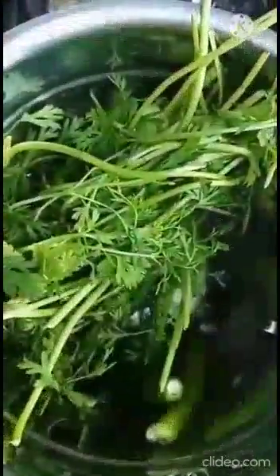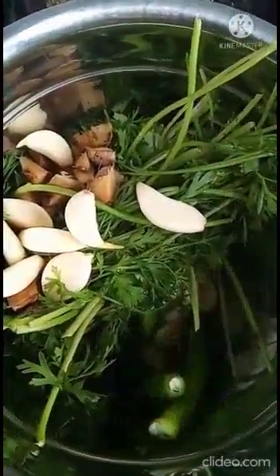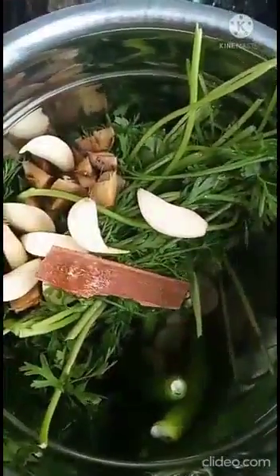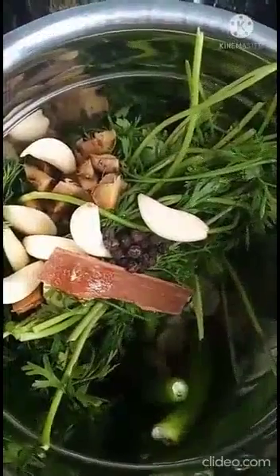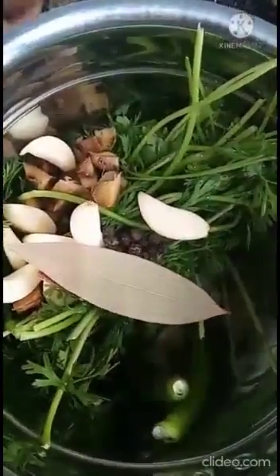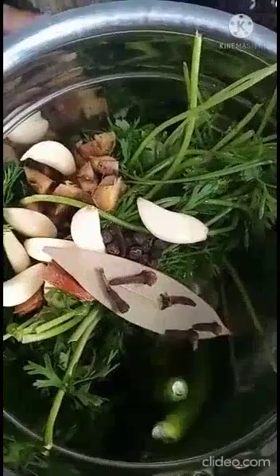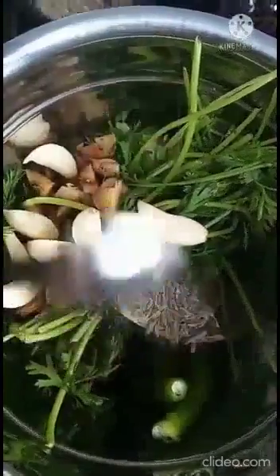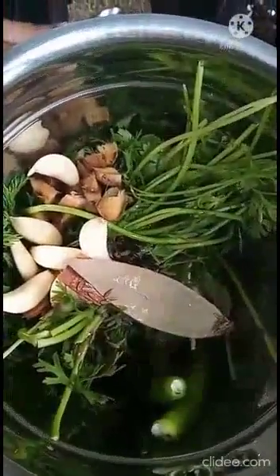Take a mixer grinder and add coriander, green chillies, ginger, garlic, cinnamon stick, black peppercorns, bay leaf, cloves, cumin seeds, and lemon juice, and make a smooth fine paste.